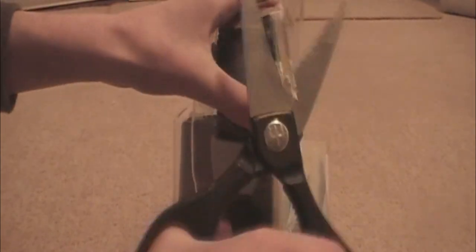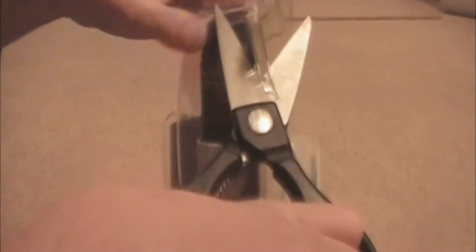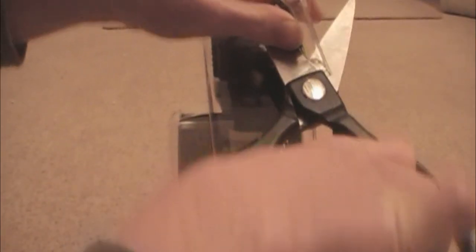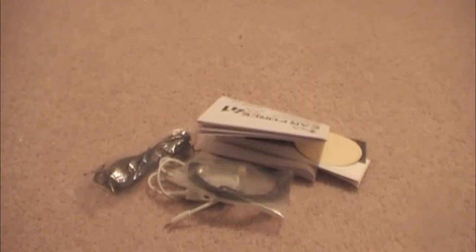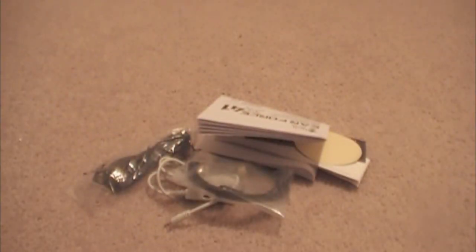Serious face now. The review is going to be a lot more serious than this — it's going to be professional. Now we've got all the extras out, though I've stabbed myself with the stupid plastic shell piece of nonsense — it's starting to bleed.